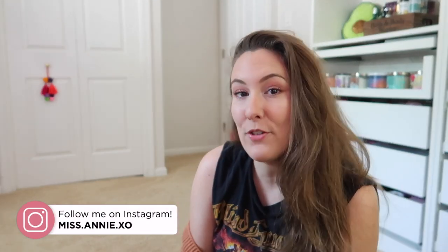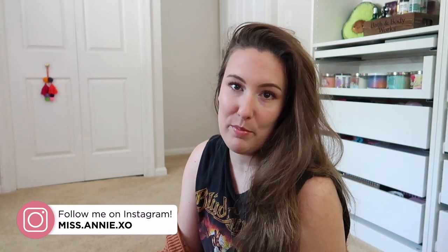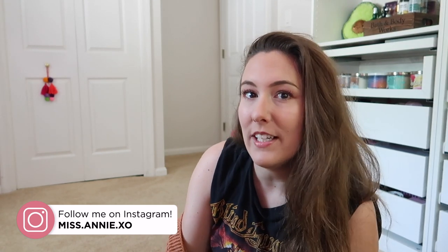Alright, that's going to do it for this video. Thank you guys so much for watching. Hopefully I was able to give you some motivation or ideas and inspiration for cleaning and decorating in your own homes and spaces. Thank you guys so much for watching, I truly appreciate it. Hit the subscribe button down below if you're not already subscribed for more home decor and lifestyle content, and I'll see you guys in my next video. Bye.